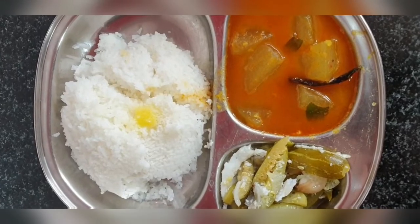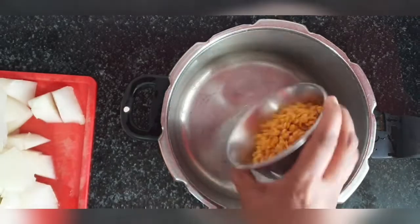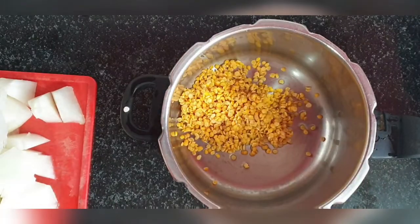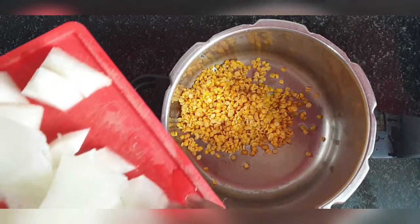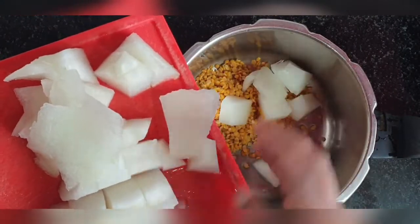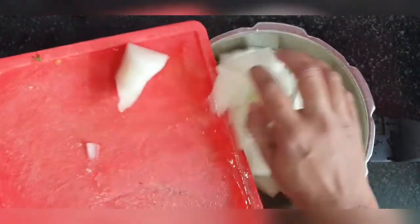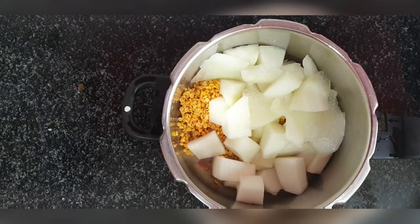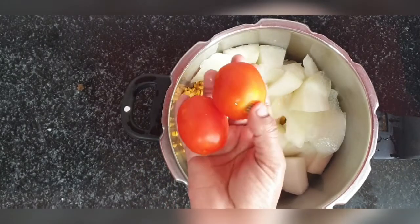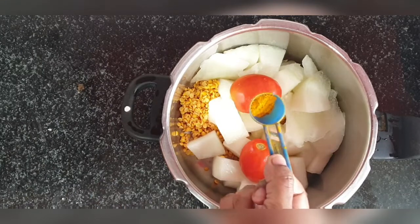It's very easy to make. You just have to take half a cup of toor dal — I have neatly washed the toor dal — and then ash gourd cut into big pieces. Cut them big because by the time you cook it, it's going to become smaller in size. Once that's added, add two tomatoes. If they are small use two; if you have a big tomato you can add one. Then add a little turmeric.